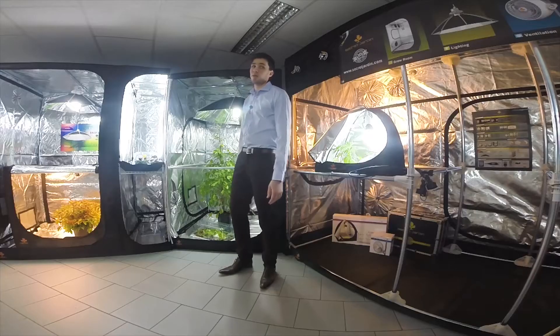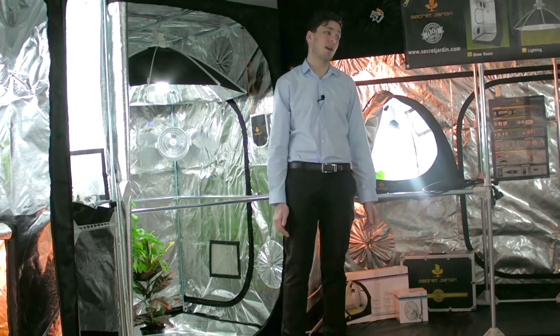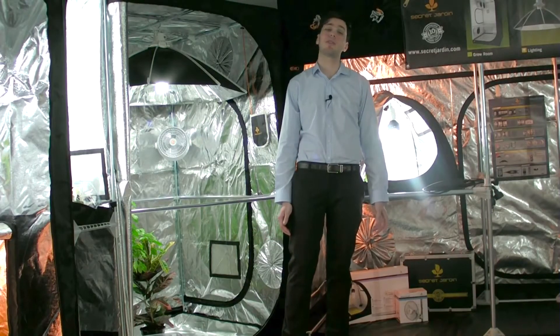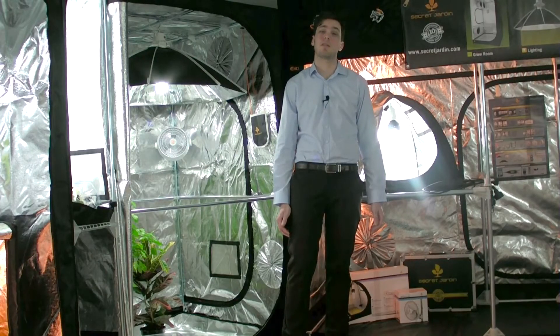Thank you all for watching this video. You now know more about our new NanoGrow controller. If you have any questions, don't hesitate to ask, either on YouTube, Facebook, or even on our website. Everything is in the description. One more thing before you go — a like and a subscribe would be great. Bye!